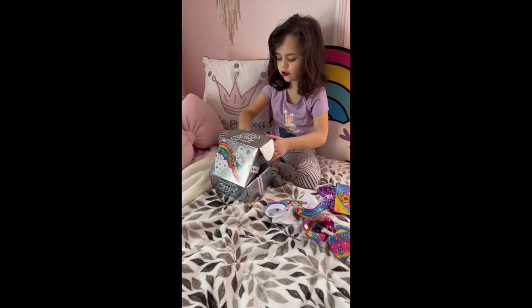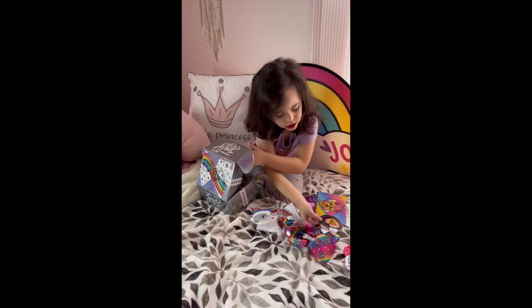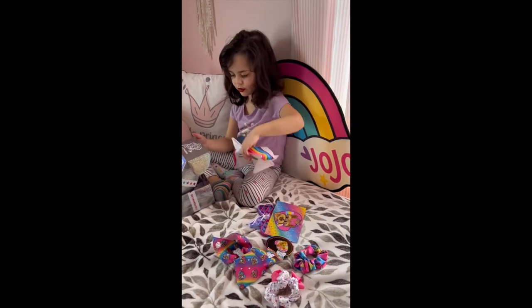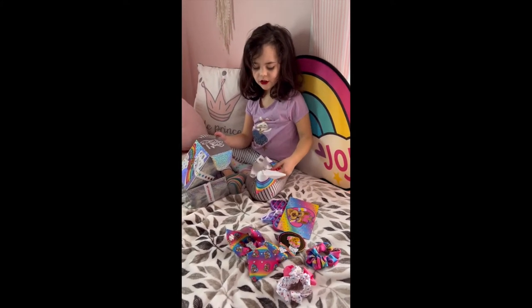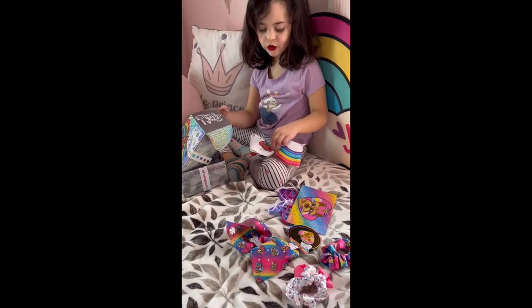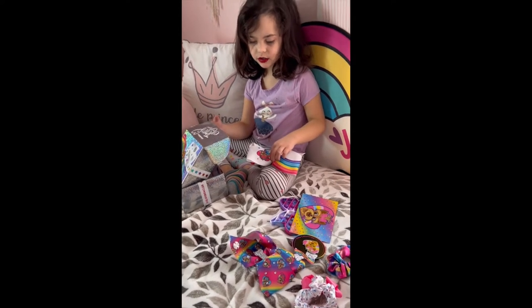I got scrunchies, I got this cool little clip, and my favorite bow is this one. Why is that your favorite? Because it's colorful and it has bubble and it's white and it has spells on it.